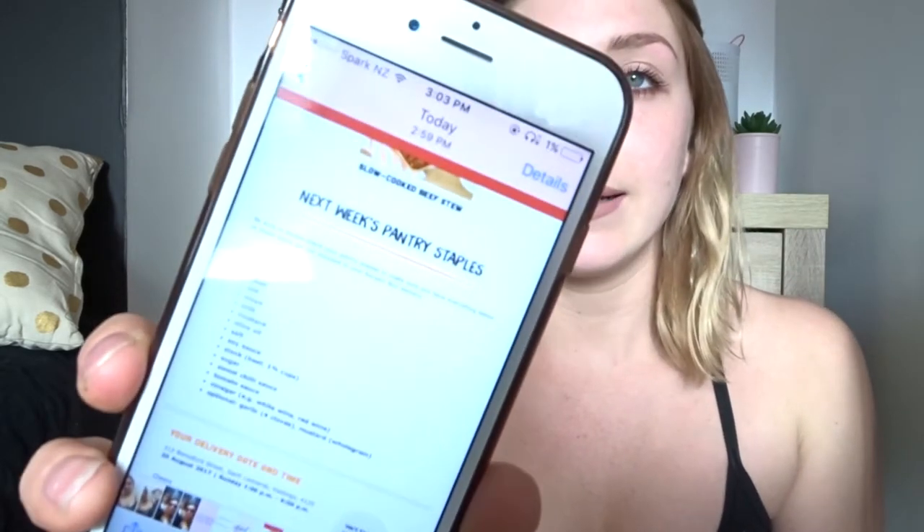Things you should have in your cupboard. For example, here is an email and it says next week's pantry staples: butter, egg, flour, foil, mayo, milk, mustard, olive oil, salt, soy sauce, stock, sugar, sweet chilli, tomato sauce, vinegar, and optional garlic or whole grain mustard. There are also ingredients on there that are optional, so you don't actually have to get those.